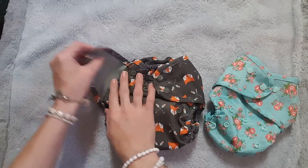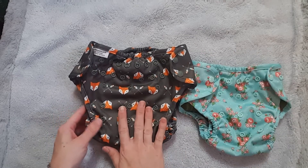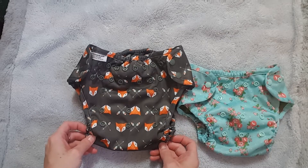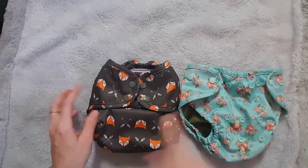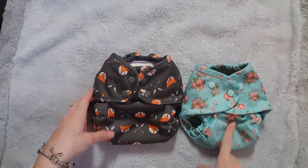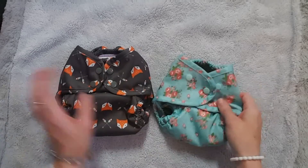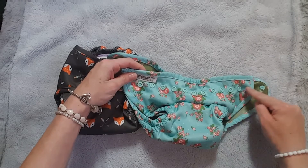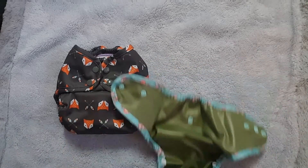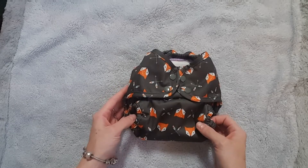I'll show you guys the difference between the two covers. This is the super cover on the largest rise setting next to the one-size cover on the largest setting — you can see the significant size difference, it's much bigger. The differences between the super cover and the one-size cover are that the one-size cover only has one row of waist snaps, it does have a crossover snap, and it does not have those flaps in the front and back. Other than that, they're essentially the same.